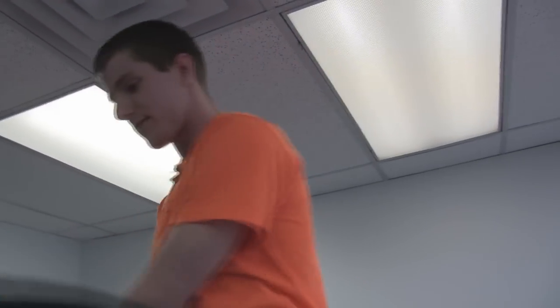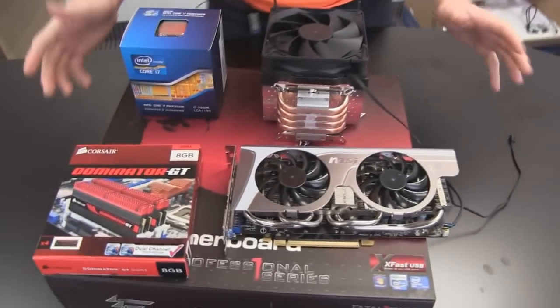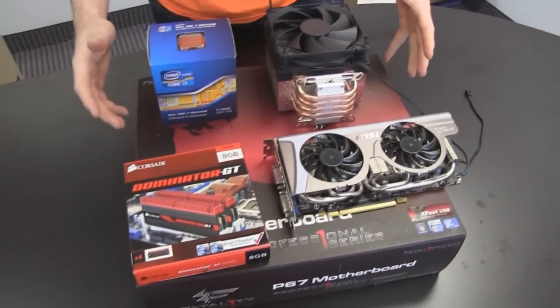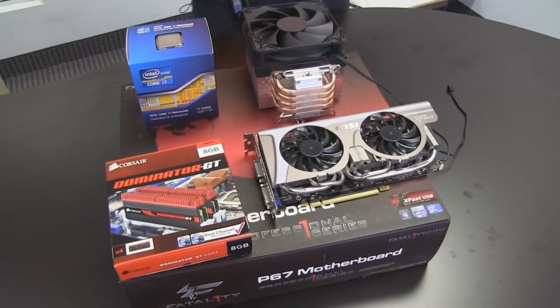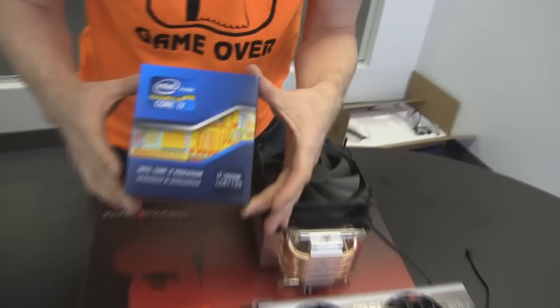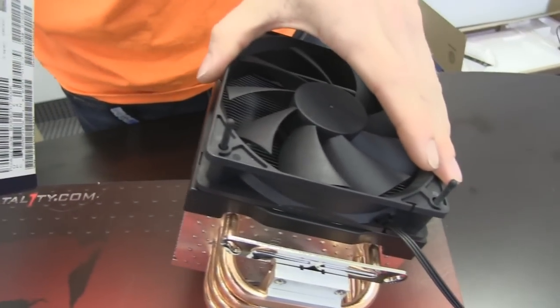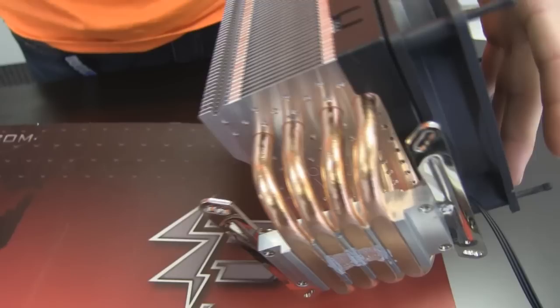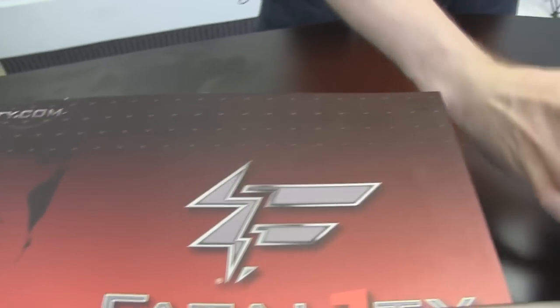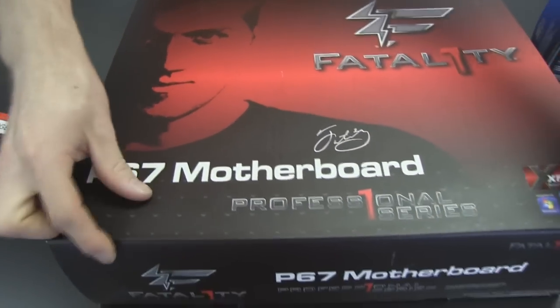Yes, a complete gaming system. Let's go ahead and put this box down. I will be allowing you to customize some components of this gaming system, but others will be pre-configured for you. It will include an Intel Core i7 2600K processor, which I will be cooling with a Corsair A70 air cooler with four heat pipes — check out the copper heat pipes. It will be using an ASRock Fatality P67 Professional Series motherboard.